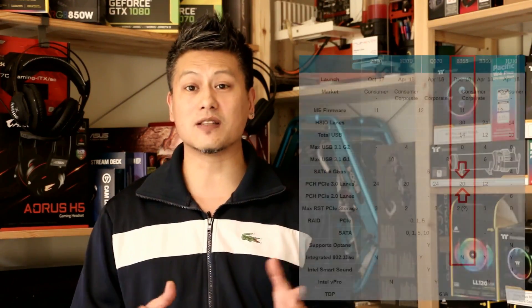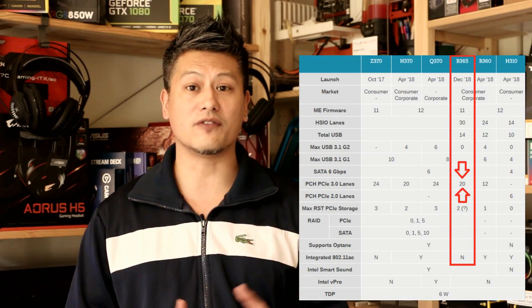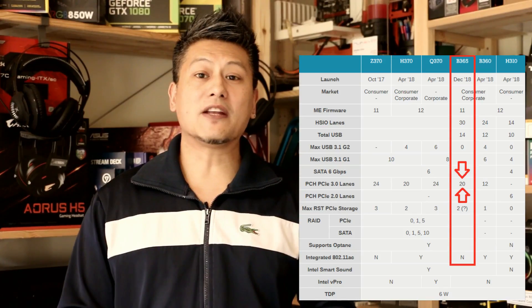This motherboard features the Intel B365 chipset, which is a slight upgrade over the B360 in terms of features. It's very similar to the H370 chipset in that it comes with 20 PCI Express lanes, over the B360's 12 PCI Express lanes.